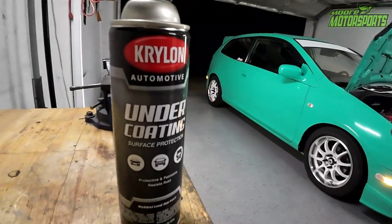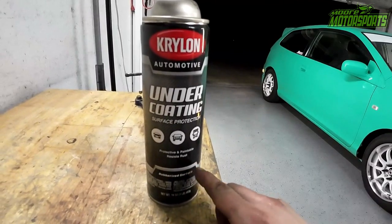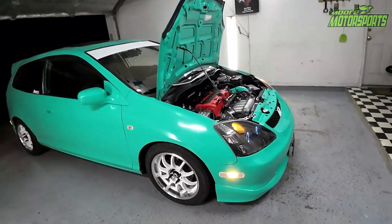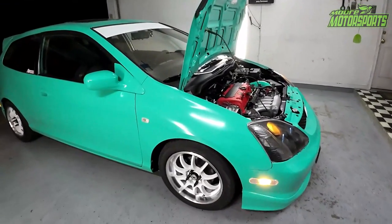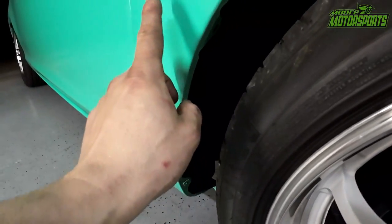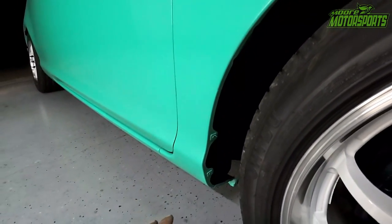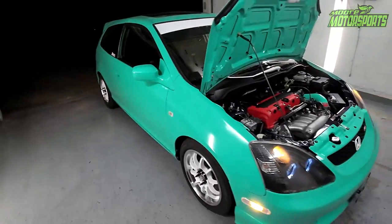So there it is for the Krylon undercoating. As you can see, it says protective and paintable, resist rust. That's one reason we can paint it — you can paint it any color really. But it was brown, and I didn't really like the brown look. This just looks so much cleaner. It's hard to pick up on camera, but there was overspray in there and it just looked really bad. Now it looks pretty clean and it really ties everything together. It's all about the small details.